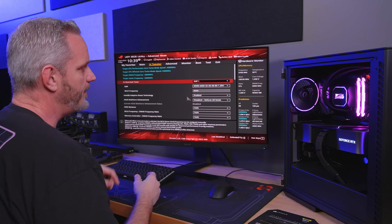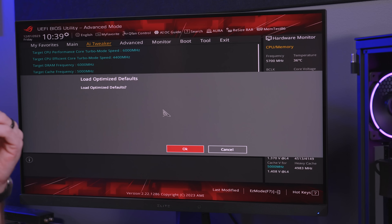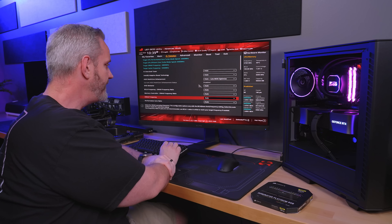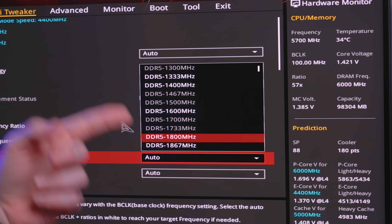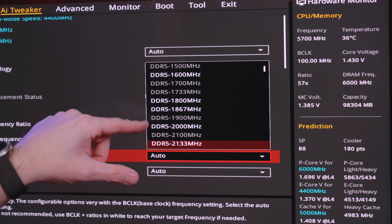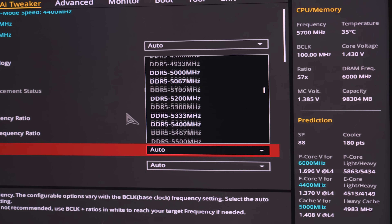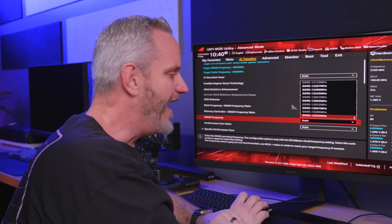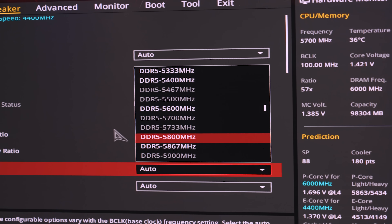Let's go ahead and enable XMP right here. It's already enabled — you'll notice the timings show as 32, 38, 38, and 80. I'm going to reset optimized defaults. This system has a very stable overclock running 6,000 MHz memory. Looking at DRAM frequency options, you might wonder why some speeds are grayed out — it's because they have to run in a certain ratio with the memory controller. Only the white options are valid based on that ratio, though it'll let you select some really extreme numbers like 13,333 MHz if you wanted to. Changing the frequency is only half the equation.